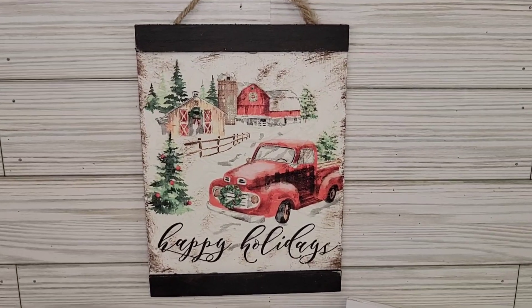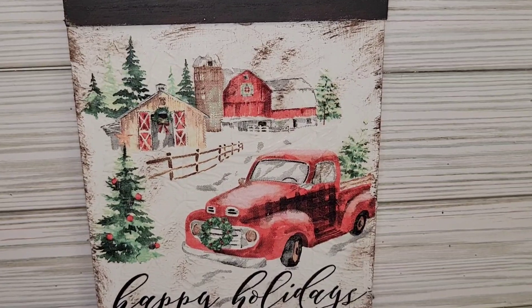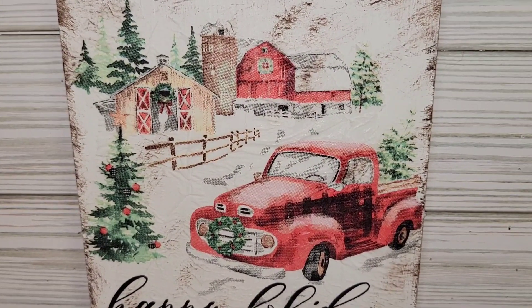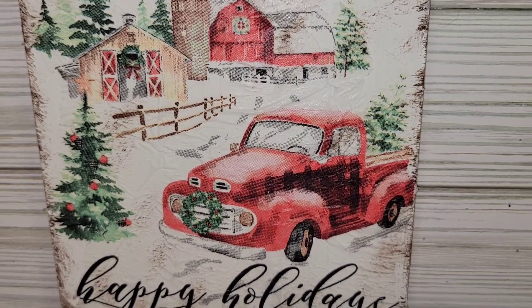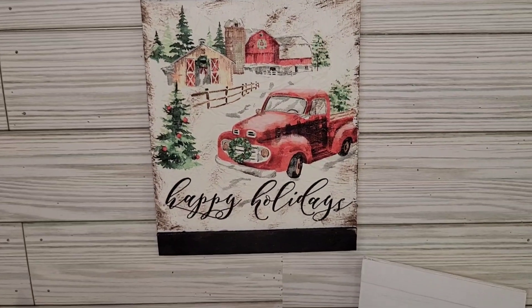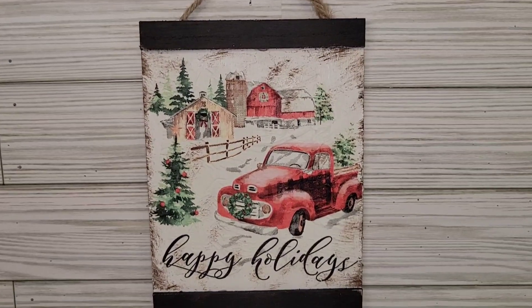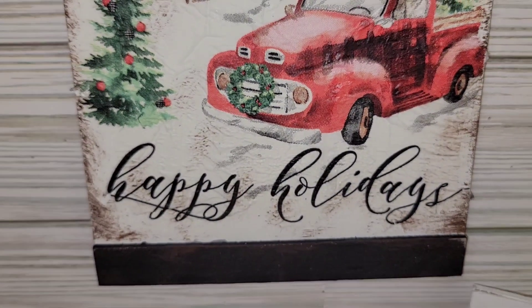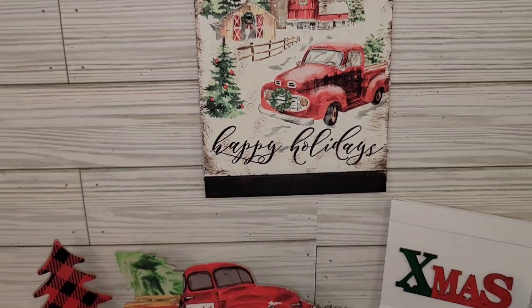That is so, so cute — I think it turned out stinking cute, y'all. Happy holidays are going to be here very very soon, and I am in love with the red pickup truck. You have to let me know in the comments what you think.